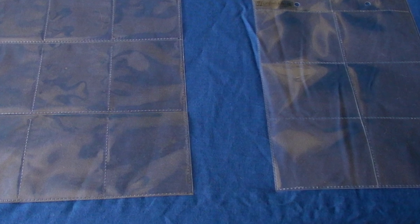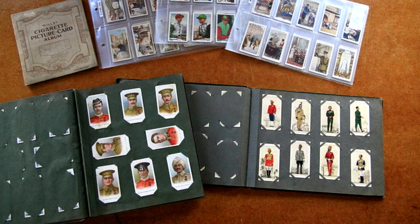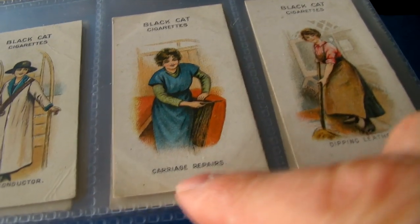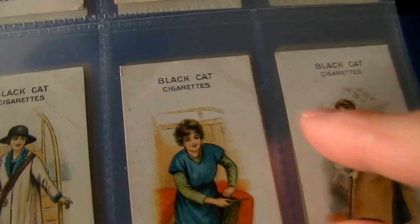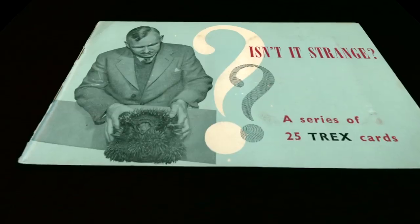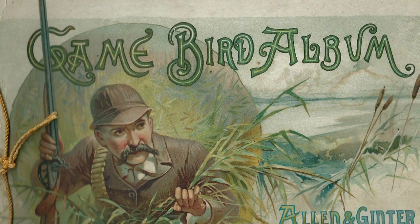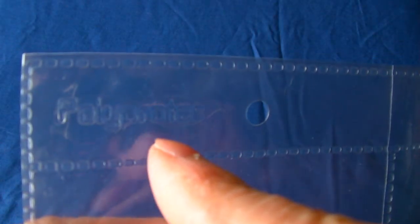When you're buying pages, it is important that you make sure the plastic doesn't have any potentially harmful plasticisers in them. It's not advisable to use old original slotting albums these days either, because they have a habit of leaving unsightly corner marks and indentations on the corners of the cards, which can drastically reduce their value. Don't throw the old albums away though, because some of them are becoming collectible in their own right — just don't put the cards inside them.